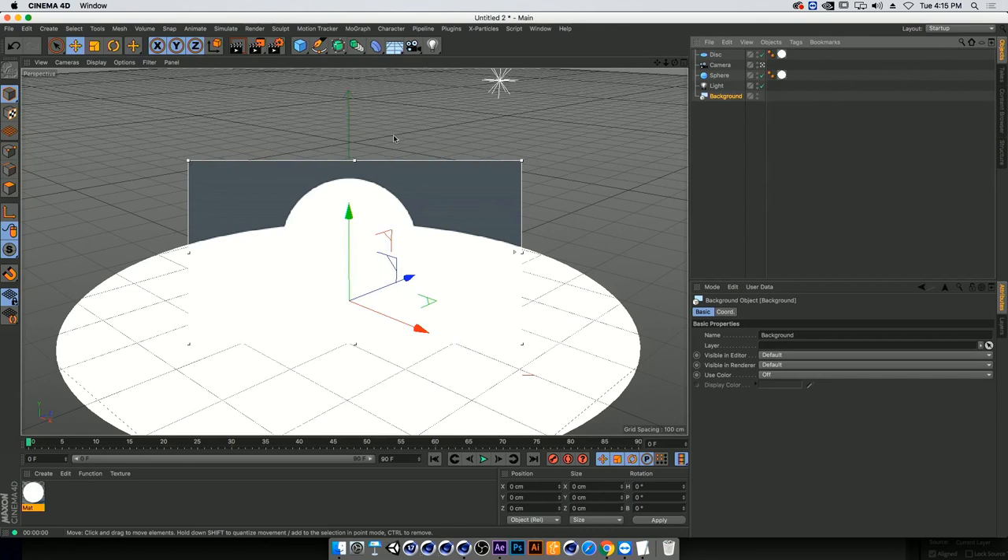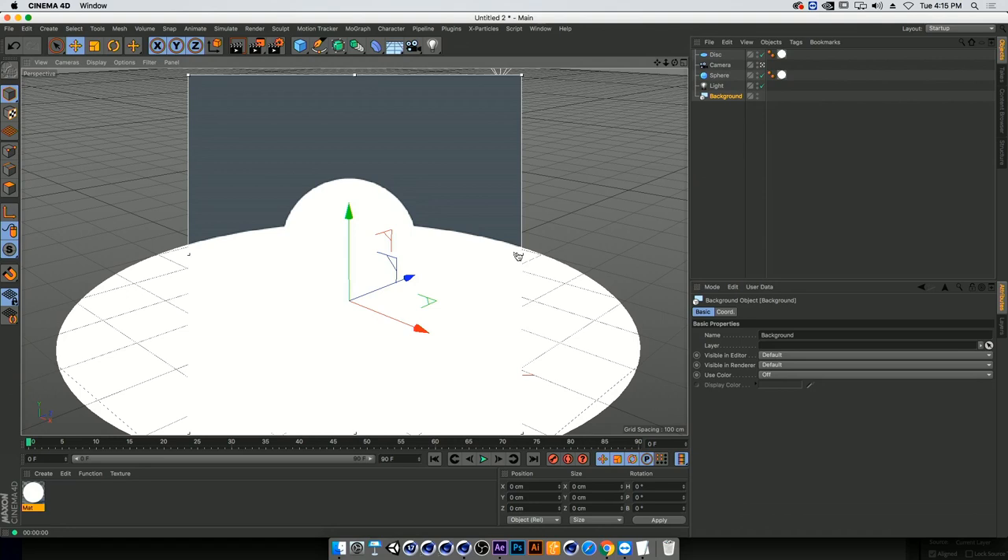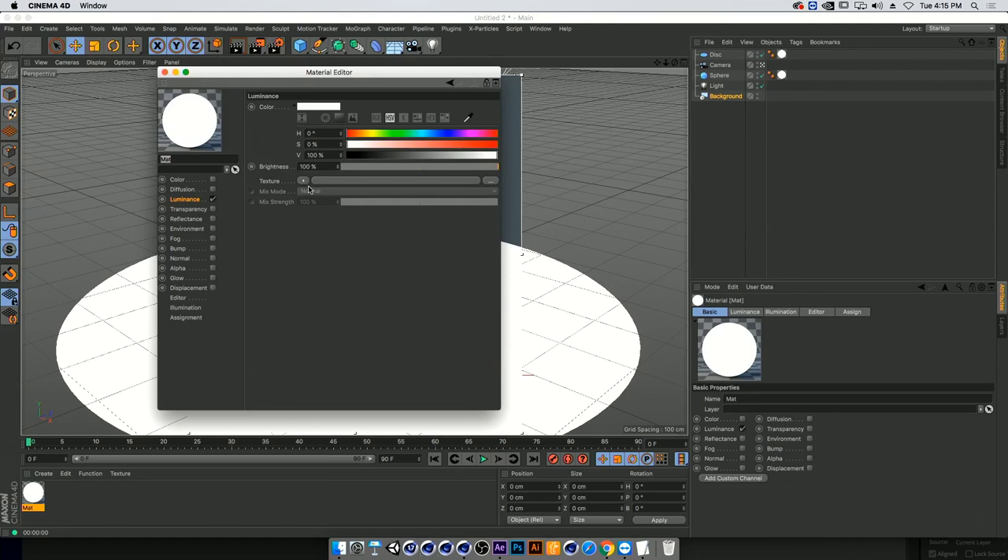Using the toggle, I'll make the interactive render region high-res for smooth, nice edges. Now we're going to start building the shader. Going into the luminance channel, we'll add a texture, and instead of a regular texture we're going to go all the way down to Sketch and Tune and select the Hatch shader. The Hatch shader is built for cross-hatch strokes, but instead of doing that we're going to use full-on large textures.